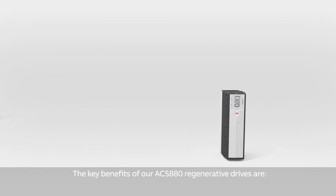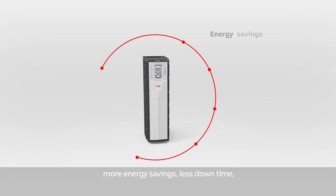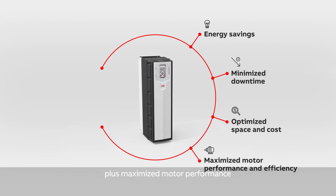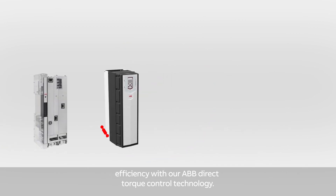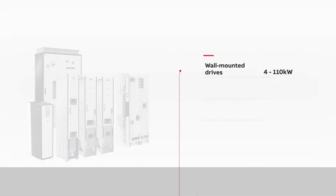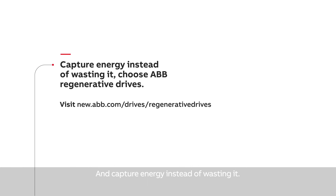The key benefits of our ACS880 regenerative drives are more energy savings, less downtime, optimized space and costs, plus maximized motor performance efficiency with our ABB direct torque control technology. Choose an ABB regenerative drive and capture energy instead of wasting it.